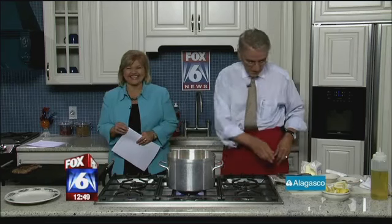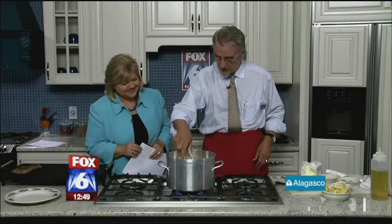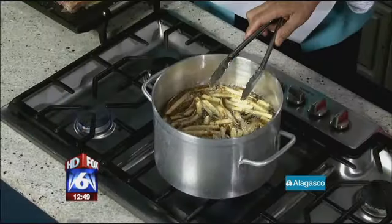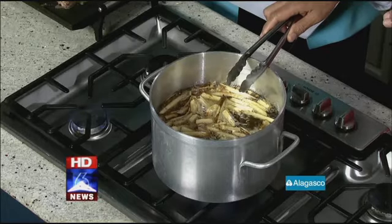And here we're doing fries — Idaho fries — and we cut them fresh all the time. We don't use frozen, and we use zero trans oil.